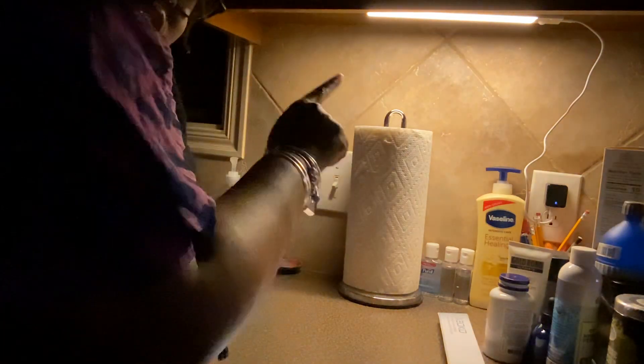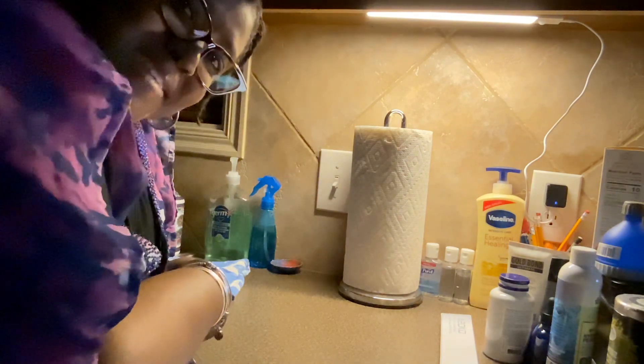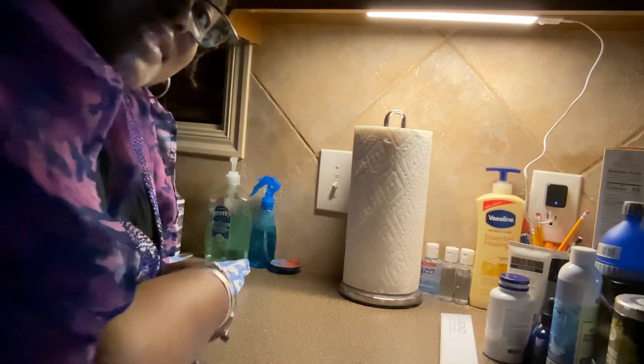And then it has another setting. So the white — that's the soft light, dimmable lighting here. Again, this is called the Soko LED Under the Cabinet Motion Sensor Lighting, Dimmable Lighting.